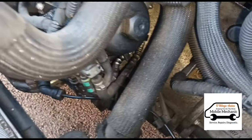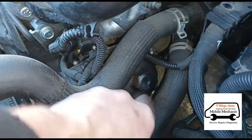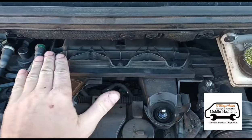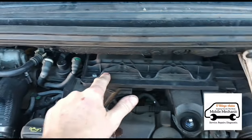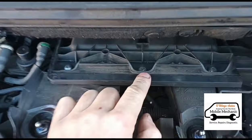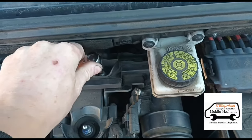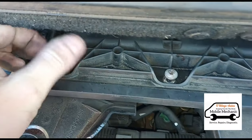Now once you've got this pipe out of the way you can see the oil filter just there. I'm going to leave the oil filter till last. I'll do the easiest one first — the air filter — then the cabin filter while my hands are clean, then the fuel filter, then the oil. For the air filter you have three T20 torx screws to open up.